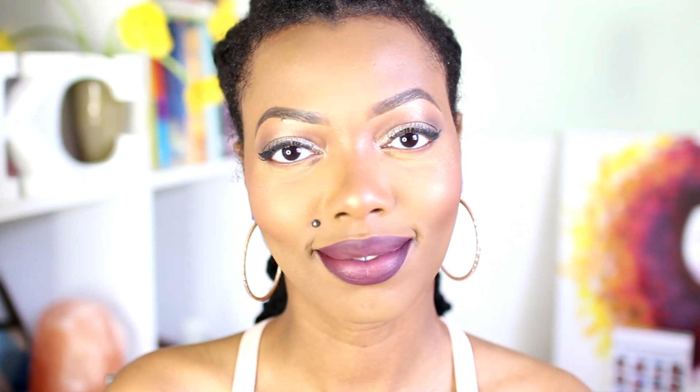Hey everyone, I'm Keisha Charmaine and I'm back to give you all a makeup tutorial. I really like the products that I use, so I'm happy to share them with you all.